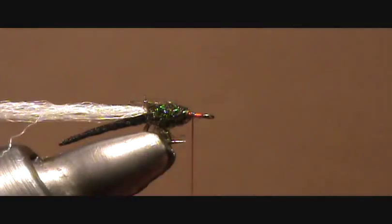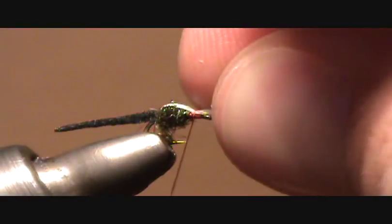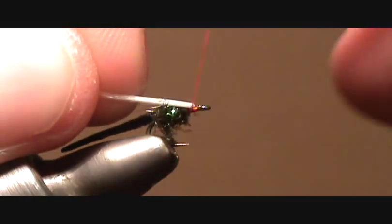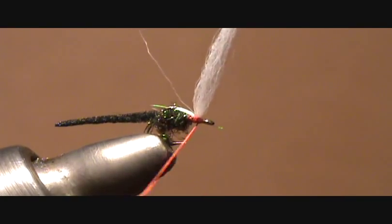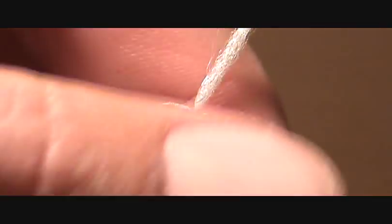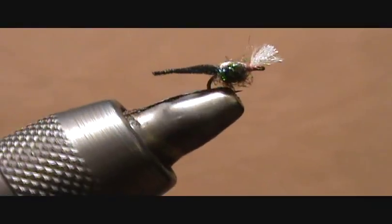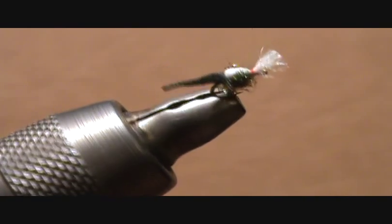Go ahead and dub that in. Brush back all your fibers so you have a clean eye when you're done. Then just fold over the polypropylene yarn and make a few turns over that. Then pull it back and wrap a little bit in front of the eye so that it sticks up a little bit, and then whip finish. Cut off the excess and you're pretty much done. So that's how to tie the GoToMidge. For a complete list of all the materials used, visit my blog at backpackflyfishing.com.